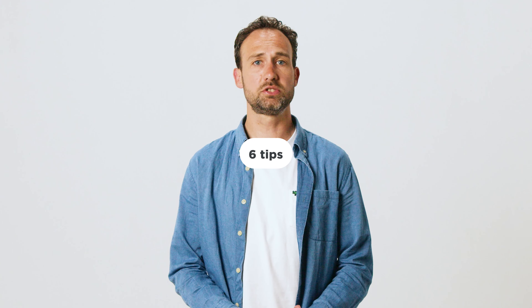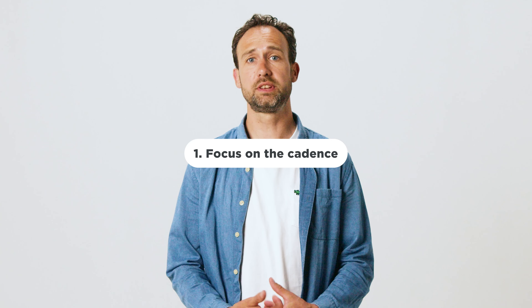Here you have our 6 tips for training in the ERG mode. Tip 1: First and foremost, keep your eyes on your cadence and not on your power. You only have control over your cadence, so keep it at the desired number all the time and keep it steady.